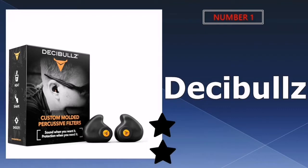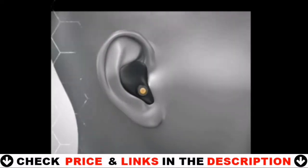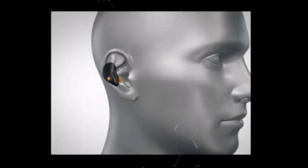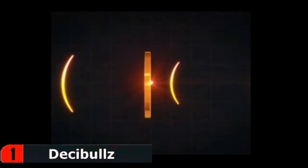Our number one pick is Decibel's percussive earplugs. These remoldable percussive filters combine Decibel's top-rated custom moldable earplugs with superior percussive filter technology. These percussive filters protect from the peak sound pressures created by gunshots, artillery fire, explosions and more by suppressing them to safe levels. This helps protect users from long-term hearing damage.